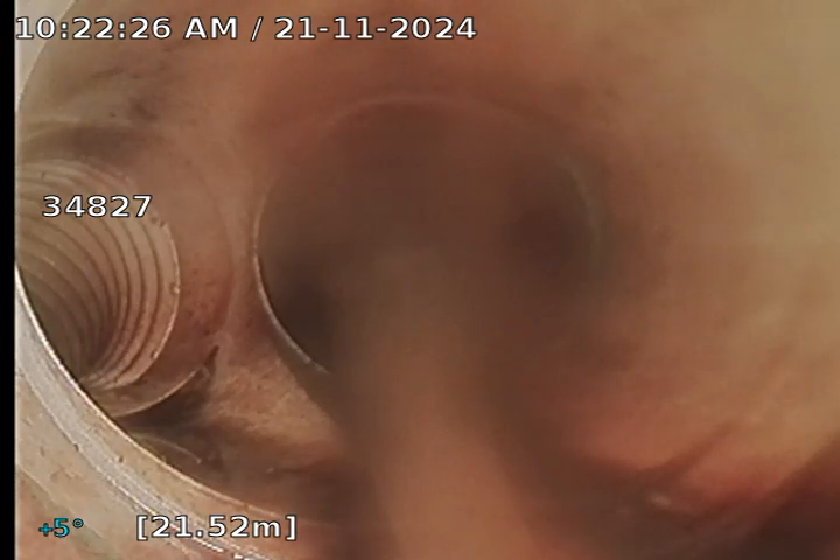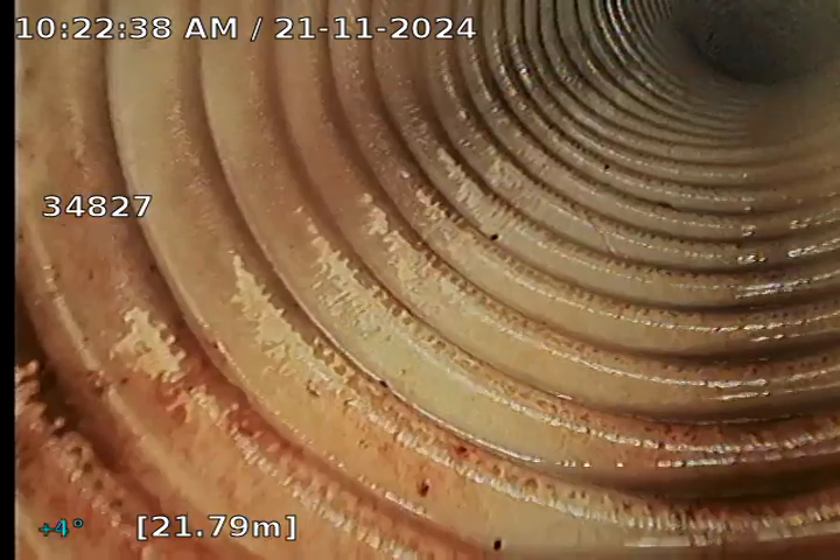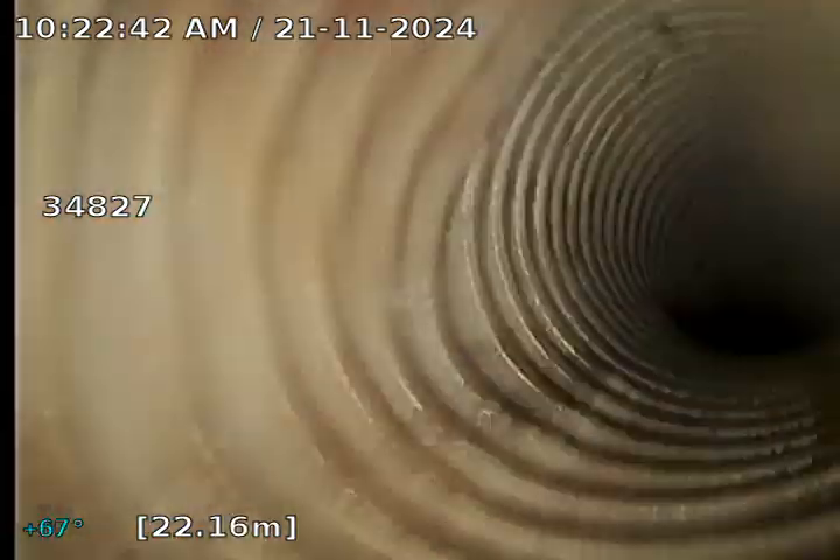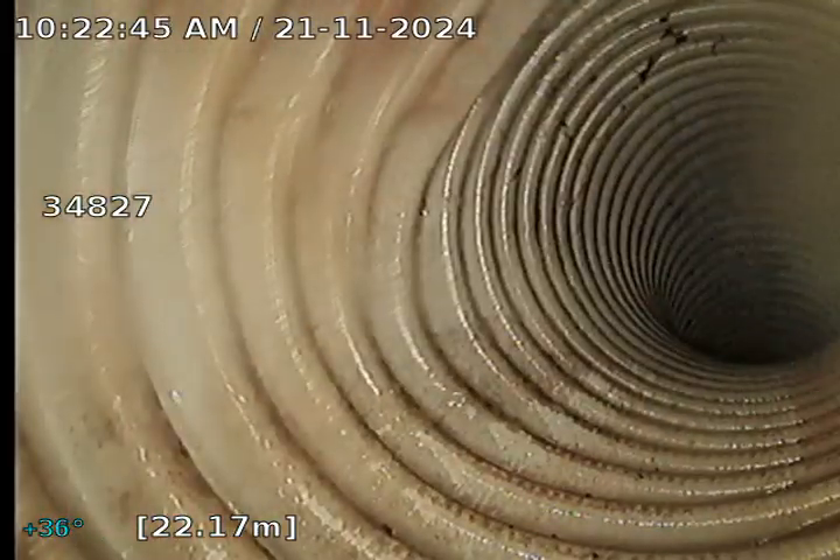The drain is holding water again. We have a junction at 21.5 metres, slightly holding water. Not quite sure what that picks up, but it's an Aggie line. The Aggie is holding water and I'm unable to push any further — the camera head is getting stuck on the Aggie.